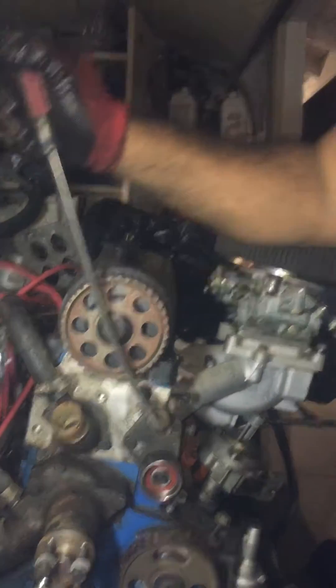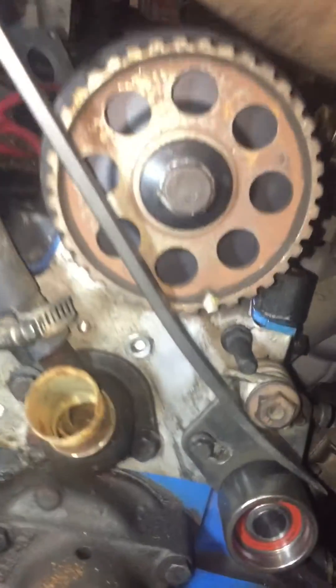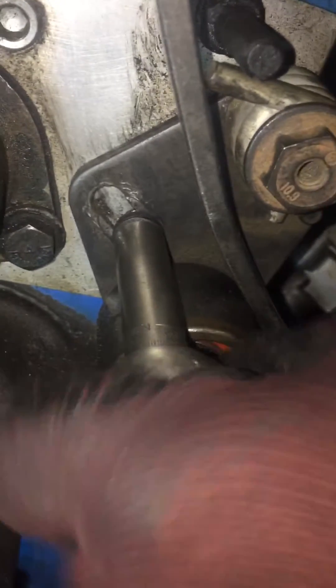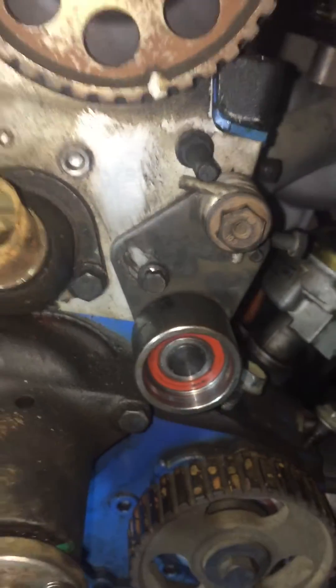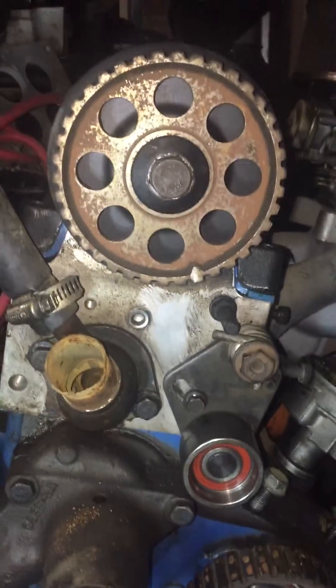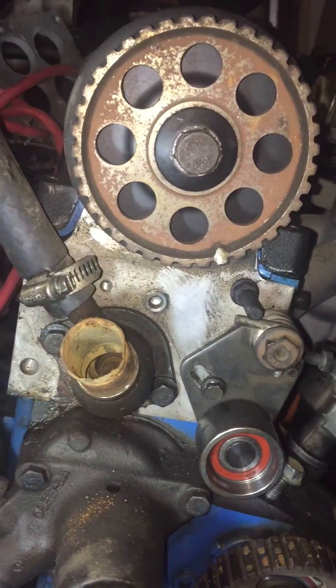What I do is I take it and I place it here, pry back, and then I tighten this down. That ensures me that it's completely away from the belt once I put the belt on, so that I can put the belt on in the correct position.